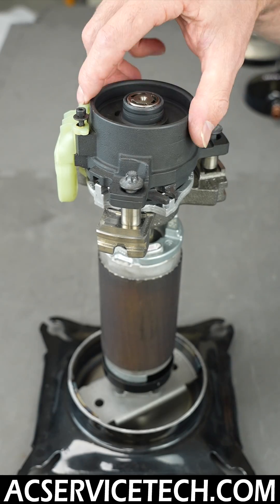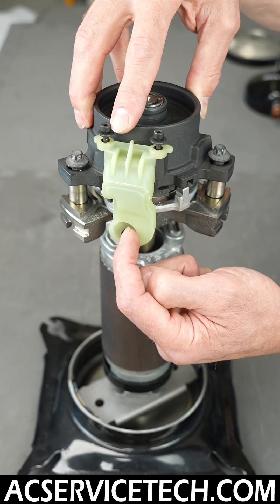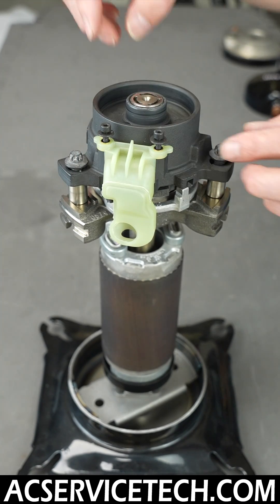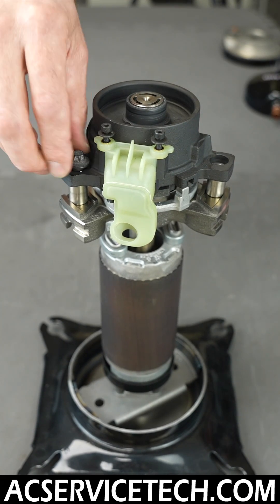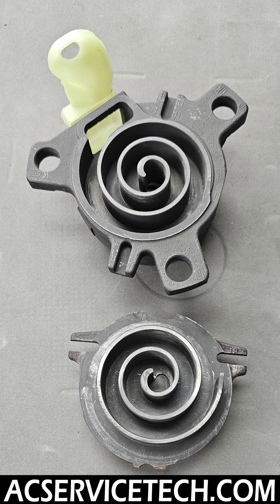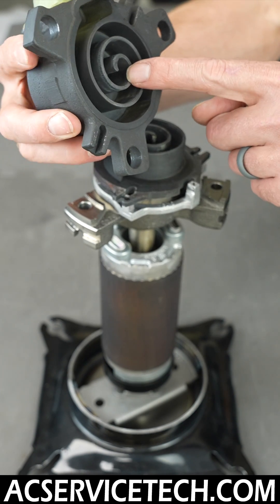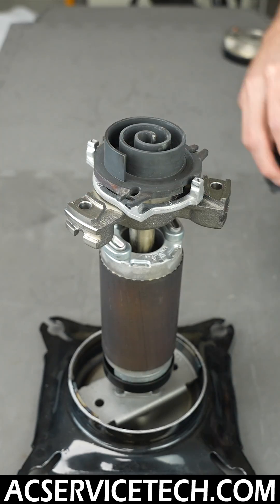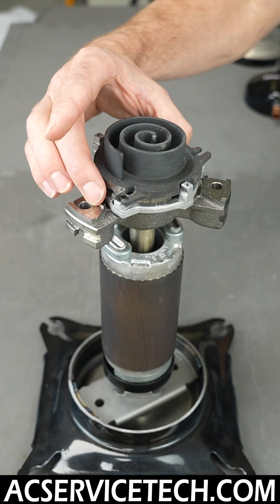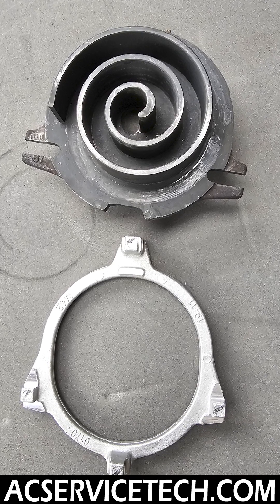This is the inlet for the compressor, so you have low pressure vapor entering into the scroll set right in here. We'll remove these three bolts so you can see the inside of the scroll set and this fixed scroll. The high pressure gas goes right up in here.